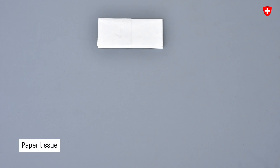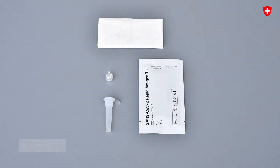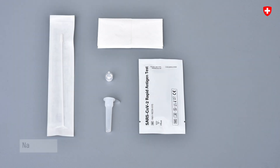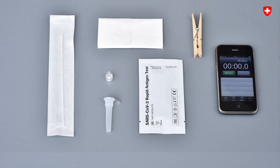You'll need these: a paper tissue, the tube with a buffer solution, the dropper tip, the test cassette, the sterile nasal swab — that's the stick for the nose — a timer or a phone with a stopwatch, and, if available, a holder for the tube, a clothes peg or a stand to put the tube in.